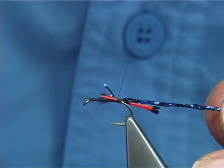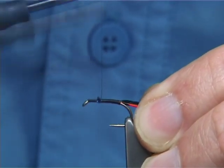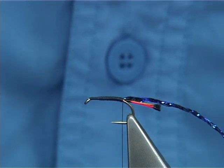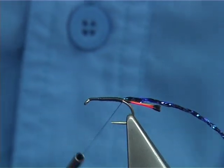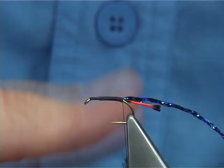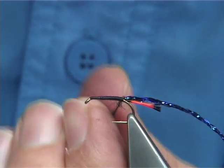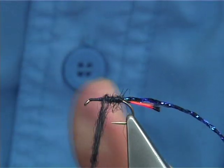Now what I'll do is just make sure these are well tied down. Just run your thread up all the way up and come back down — nice and tight. Then get some black seal's fur. Don't put it on too tight; you want the rib to sit into the black seal's fur. This is for the body — just slide it up, then wind. Take your time, just nice and loose, not too tight.